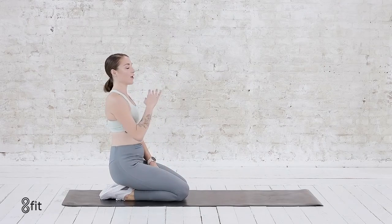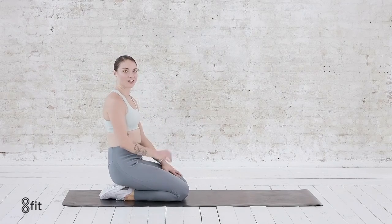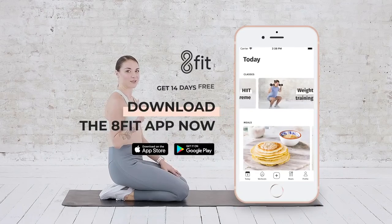Sit up, let that heart rate come down. If you have time to stretch, definitely stretch. And I'll see you next time.